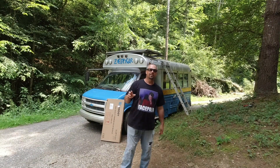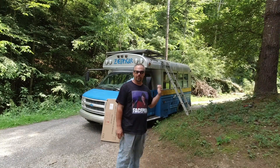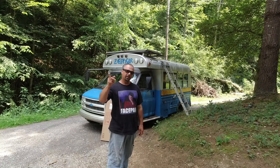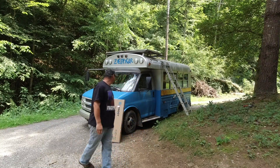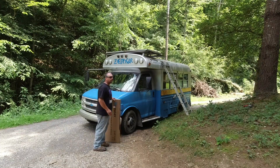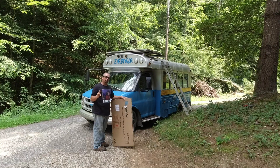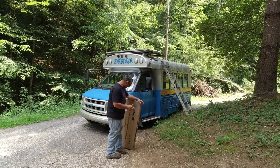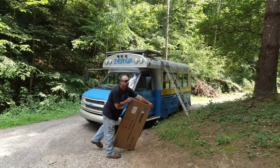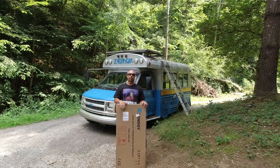Hello again everybody. Today we are once again working on Zephyr. Behind me is one of the parts that I need to get Zephyr going again. Before I could do any more redoing on the solar array, I needed a replacement solar panel. So here it is.